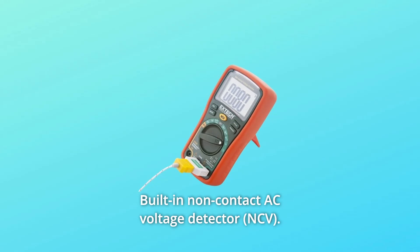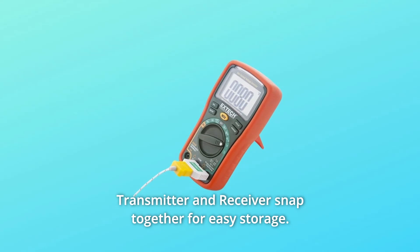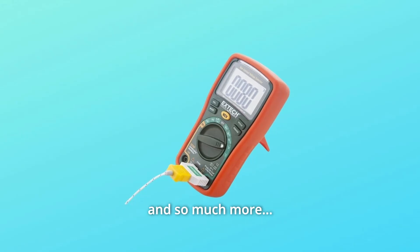Number 9: Built-in non-contact AC voltage detector. Number 10: Transmitter and receiver snap together for easy storage. Number 11: CAT 3, 600V, all listed. Number 12: Rubber holster protects meter. And so much more.